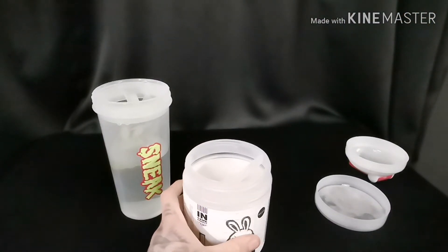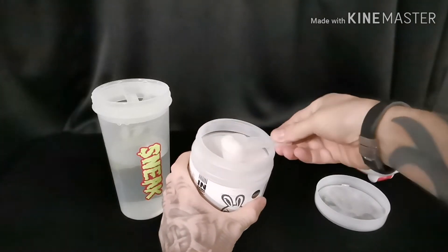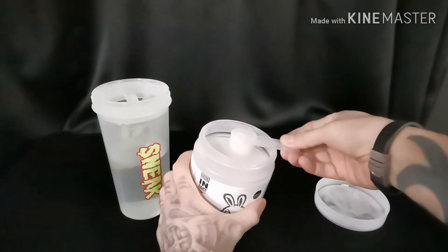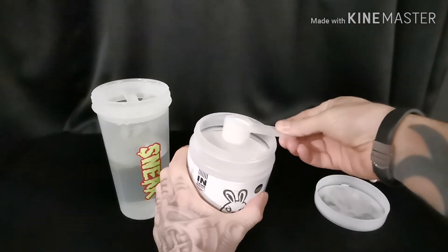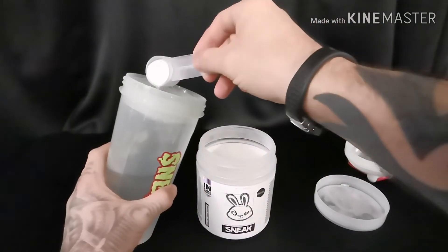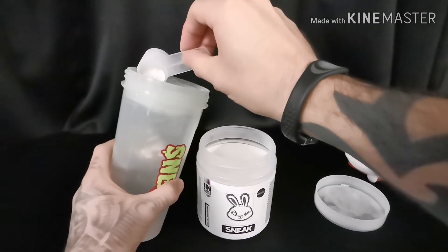I've got dust on my sheet. I'm going to get roughly — that's probably more than enough — and I'm just going to pour it in here. I don't like chucking it in very quick because I hate losing the powder.